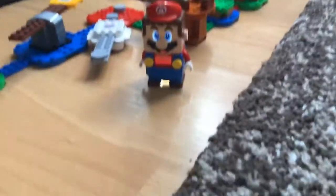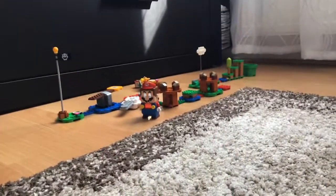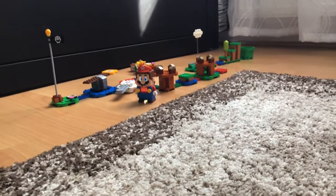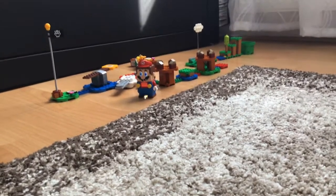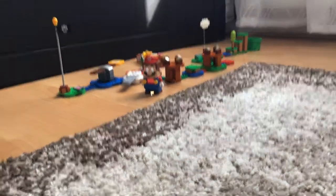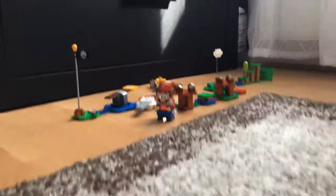And yeah, here we have it folks — the Mario course! I hope you enjoyed this video. Smash the like button for Mario, subscribe, and I hope we're not gonna have dislikes. Okay bye, I need to go!